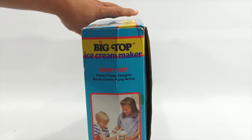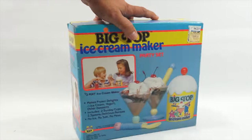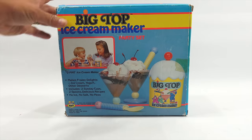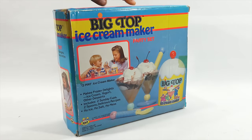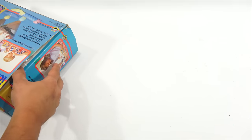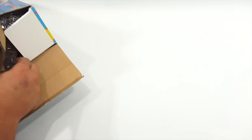The side panel says it makes frozen delights with revolutionary pump action. I need to find out what they revolutionized in ice cream makers. I've done a bunch of ice cream makers and promised you more. The front and back are exactly the same, so let me get it out of the box and check out the pieces.